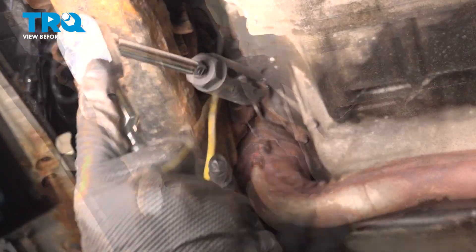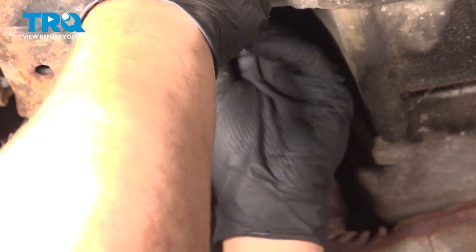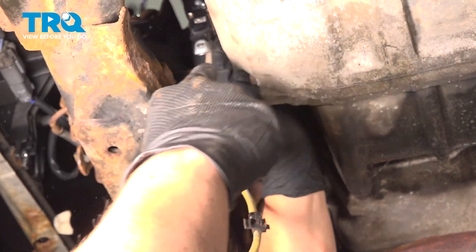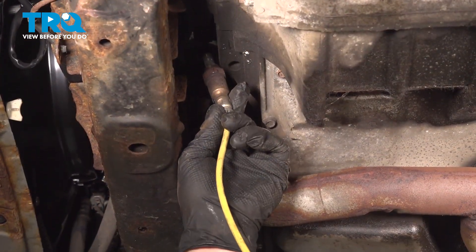Pull the sensor harness down. Using a deep 22 millimeter O2 sensor socket, get over the sensor — this is the only tool that fits inside of here. Crack the sensor free and spin it out of the manifold. Remove the sensor.